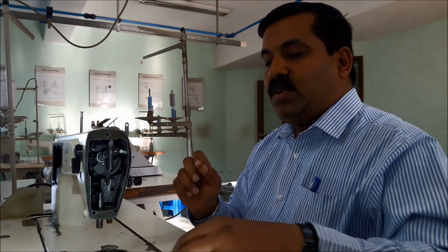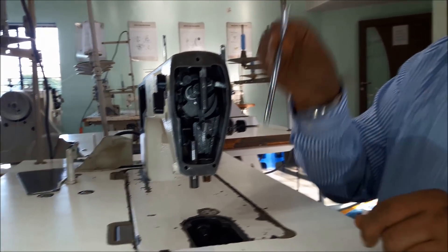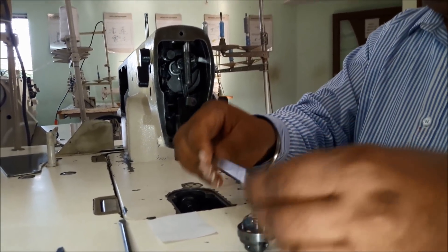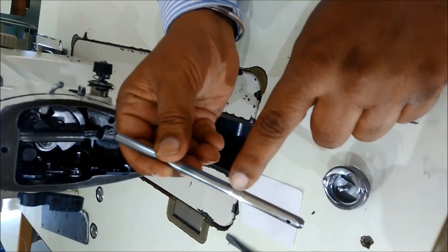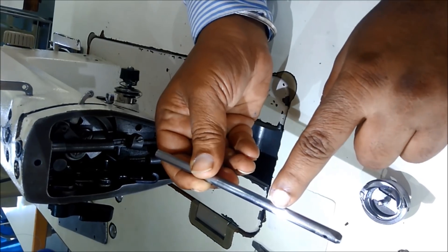Hello, I am going to explain about single needle machine: needle bar height adjustment and hook timing as well as clearance adjustment. When adjusting needle bar height, we need to focus on these 4 marks. The top 2 marks are for DA x1 needle and the bottom 2 marks are for DB x1 needle.